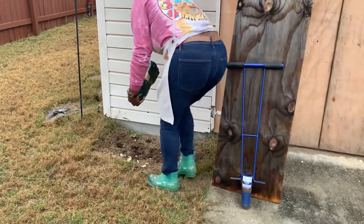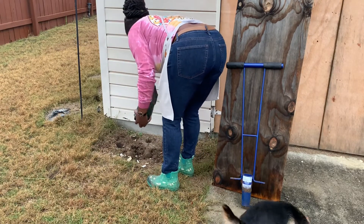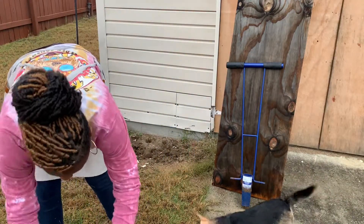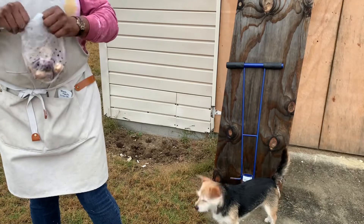I'm going to add a little Bulb Plus as a fertilizer. And it will be the last time that I fertilize until the spring.